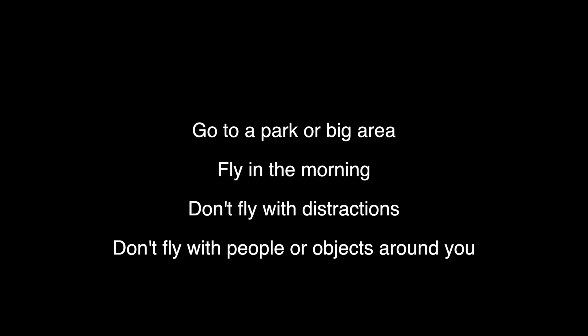Before we get started there are a few things that you should and should not do. You want to go to a park or somewhere with a big grassy field and open space. You want to fly in the morning when there's no wind and there's no sun to get in your face. You don't want to fly with any distractions, so no music and no texting while flying.